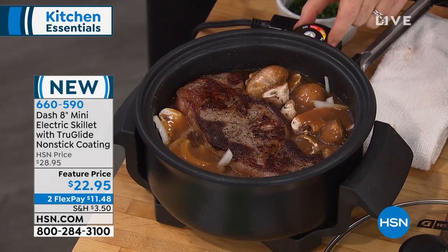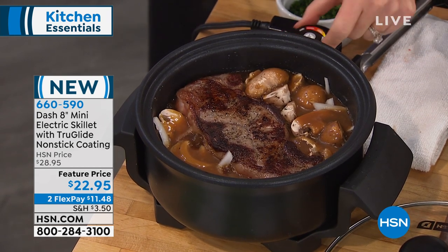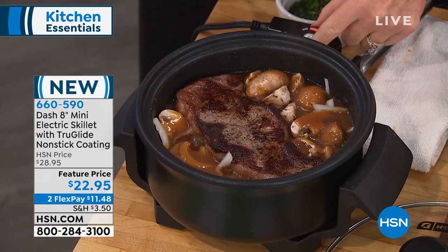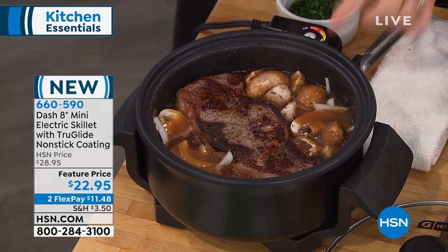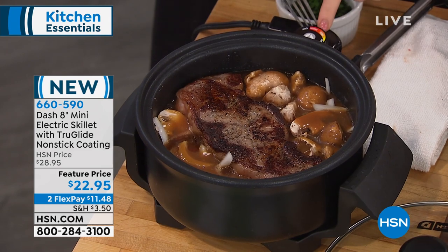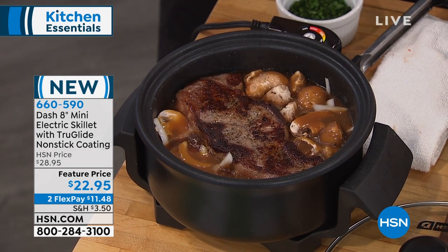And the reason is, this has got some power. I've got an electric dial, a rotary dial, so I can manually move it. I love not having to squint at a digital thing or figure out why my finger isn't working on a button. This is so easy. The high on the Dash electric skillet is a serious sear — it is 450 degrees.